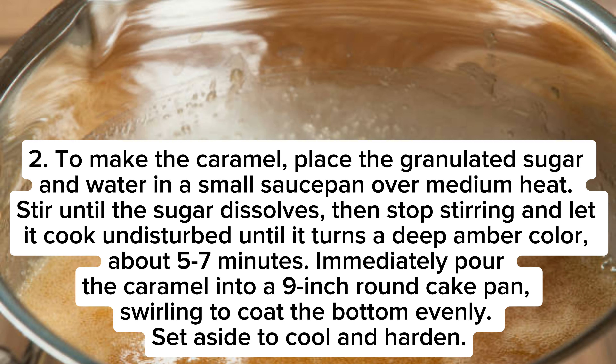To make the caramel, place the granulated sugar and water in a small saucepan over medium heat. Stir until the sugar dissolves, then stop stirring and let it cook undisturbed until it turns a deep amber color, about 5 to 7 minutes. Immediately pour the caramel into a 9-inch round cake pan, swirling to coat the bottom evenly. Set aside to cool and harden.